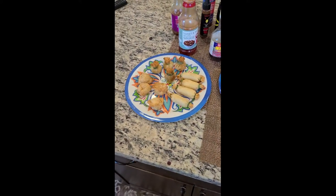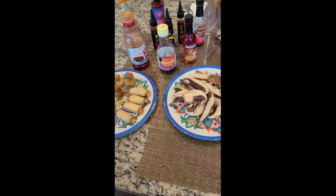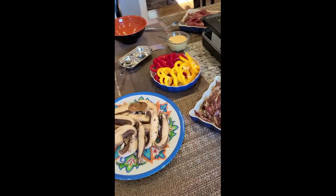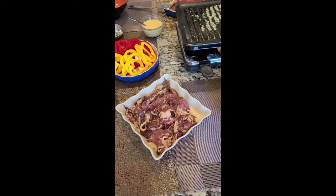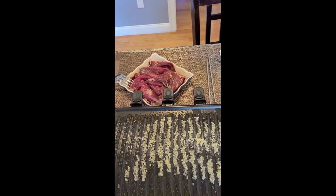Here we have our dim sum chicken and pork appetizers, which are really cute looking. We have portobello mushrooms with some peppers, and these are sizzle steaks that she's marinated in Korean barbecue sauce all day.